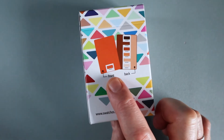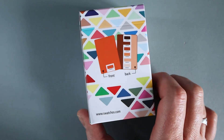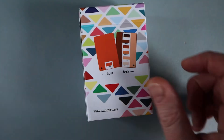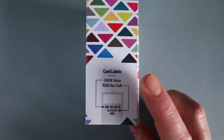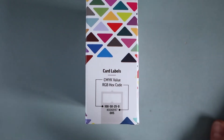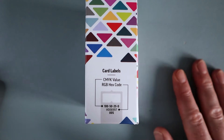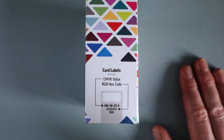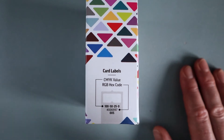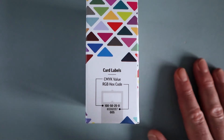On the back of the box you get an example of what each card looks like — the front shows the main color and the back shows other colors similar to it in the color scheme. You can find them at www.swatchos.com. The cards show you the CMYK value and the RGB hex code. CMYK stands for Cyan, Magenta, Yellow and Black — if you're printing something professionally, you'll need the CMYK code, which you can set in graphic software like Photoshop, Illustrator, or InDesign for booklets and brochures.